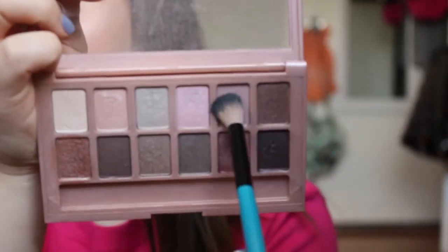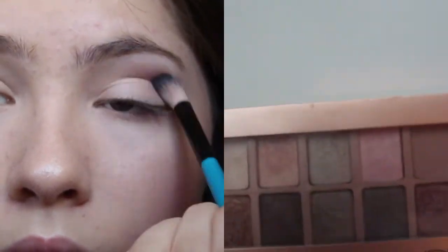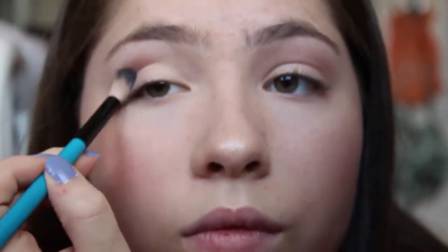Moving on to the eyes, I'm going to use the Blushed Nudes palette from Maybelline and I'm going to use the transition shade in my crease so that all the colors will blend out nicely. I'm just blending that in with a BH Cosmetics brush.